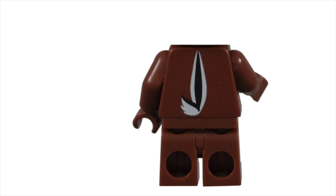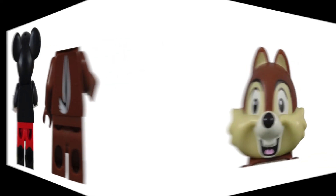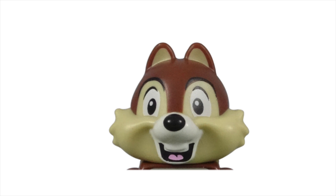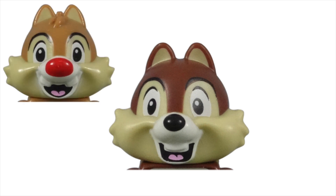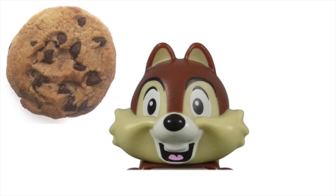While I would have liked to have seen an actual tailpiece, this technique bothers me less than the total absence of a tail for Mickey. Chip's head is a unique mold and different from his brother Dale. It's nice that Lego took the time to capture Chip's unique characteristics, rather than just using a different print on the exact same figure. Chip has a small black nose, which looks like a chocolate chip found on a cookie.